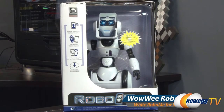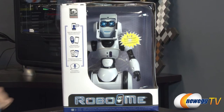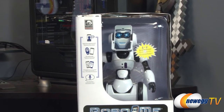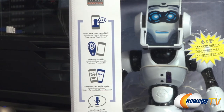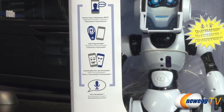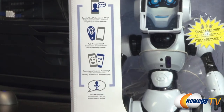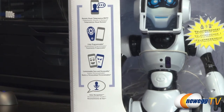A quick look at the front of the box before I open it up. Wowee has several different departments and this particular toy comes from the robotics department. A couple key features: it has remote visual telepresence as well as a fully programmable remote and customizable face and personality. This toy is meant for children ages 8 and older. You will need batteries — three AAA for the remote control and four C batteries for the robot itself.